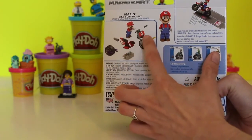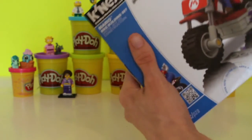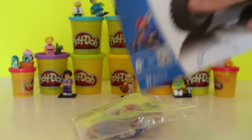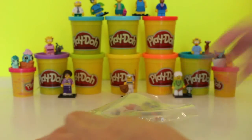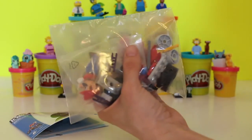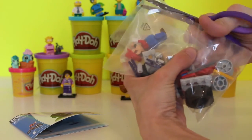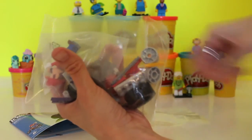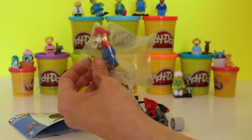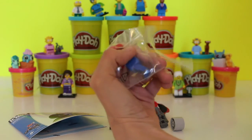It also shows the different pieces so you can put them together. These are really easy, so I'll show you how. We'll get our instructions out because we always need our instructions to make sure we know what we're doing. We're also going to use our safety scissors to cut our bag open so we can get our supplies out, and we'll cut Mario out too before we start making the bike.